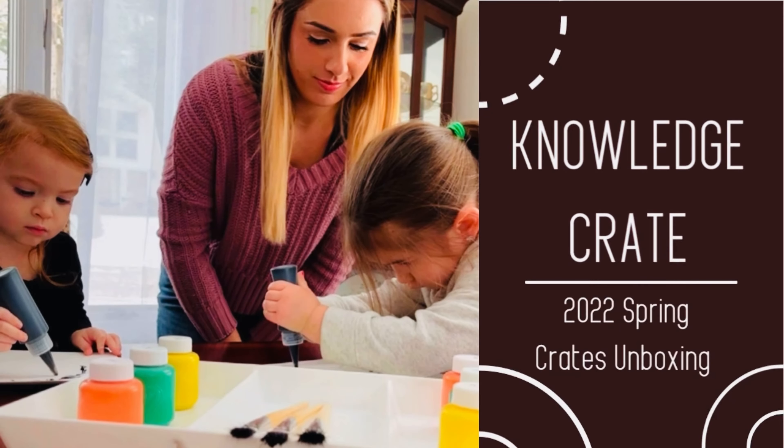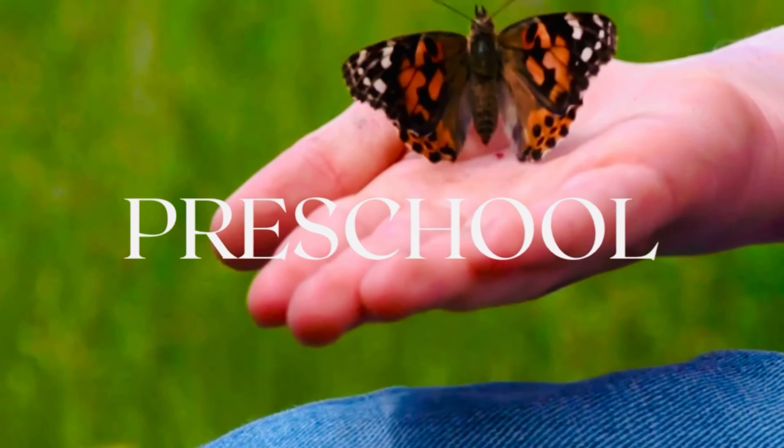Today we are going to unbox our 2022 spring crates. First up is our preschool crate.